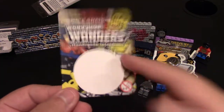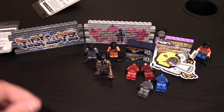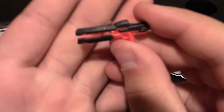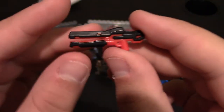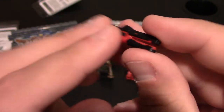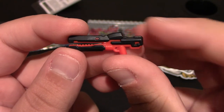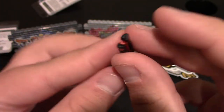Now for the Workshop Wonders — these are all signed on the back by Will. I've shown these before many times. First up is a Halo-style railgun in black and red, which is really nice. It's one of the rail guns, and the overmold that BrickArms does is super nice. Really like them.